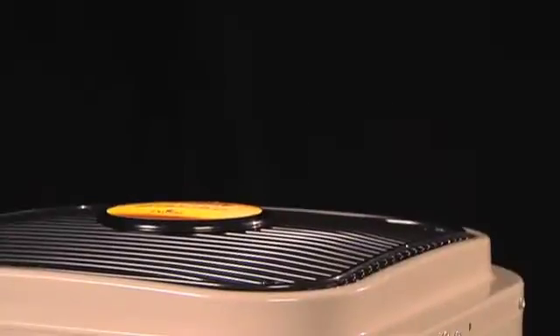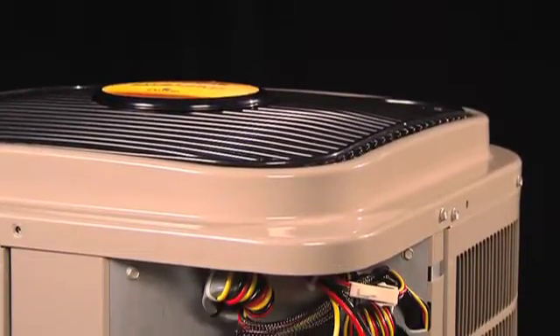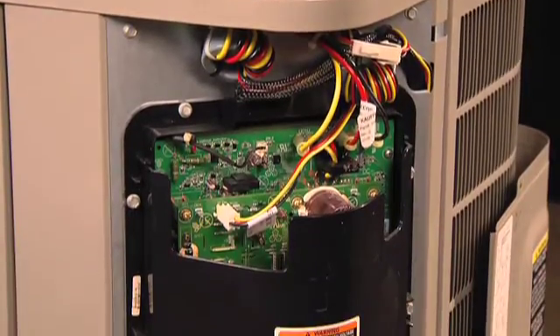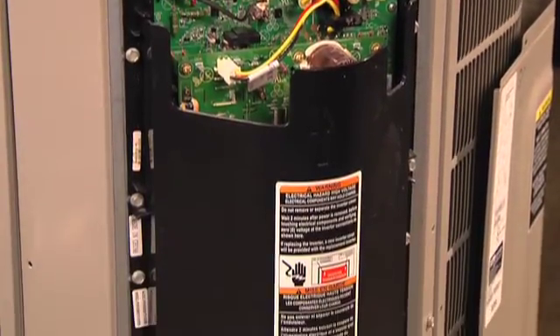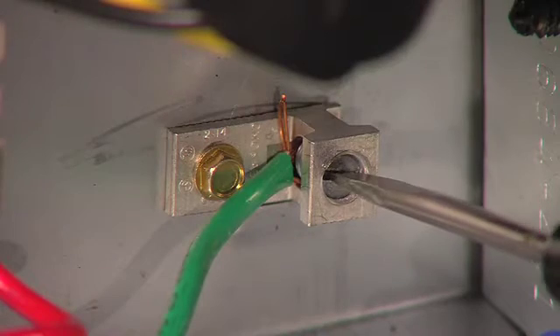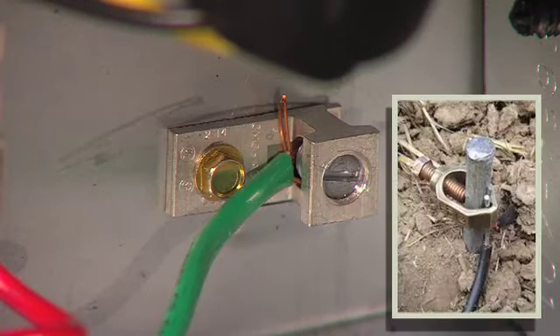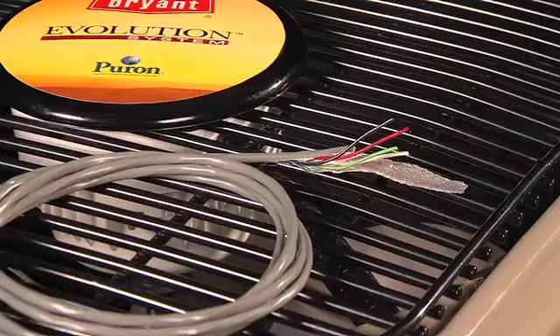First, we will talk about grounding the unit. A good earth ground is required to ensure proper communication and operation of the system. Be sure the grounding wire is securely connected to the terminal block inside the unit and the grounding rod as well. Make sure the grounding rod complies with local code.